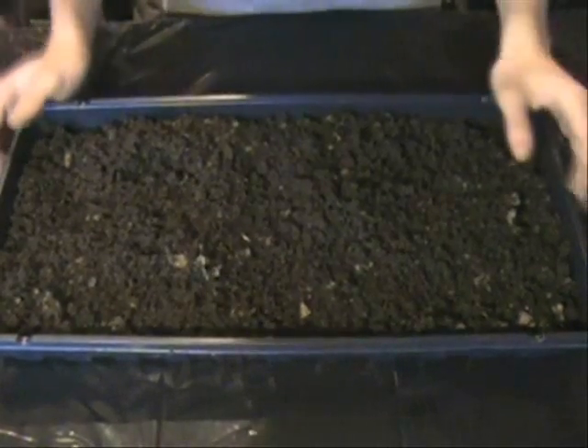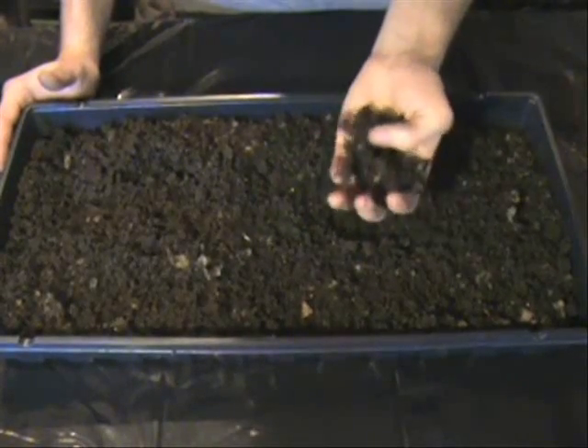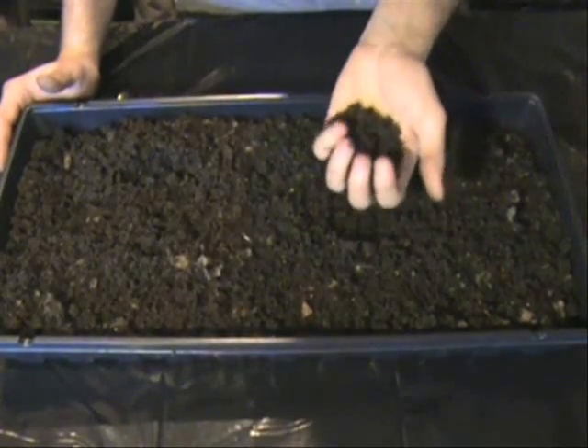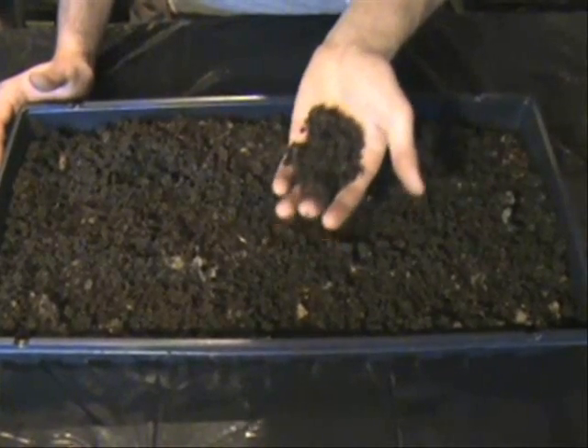Hello everyone, this is ThatGardeningGuy and today what I wanted to do was just show you the first product of a project that I've been working on since early January, late December. And what it is — this is actually not dirt, this is worm compost.